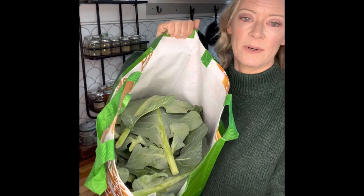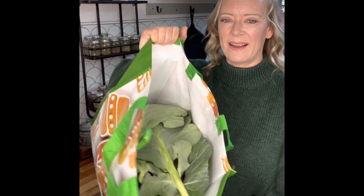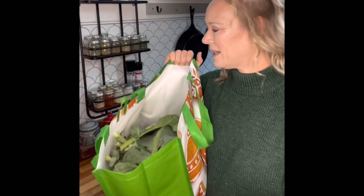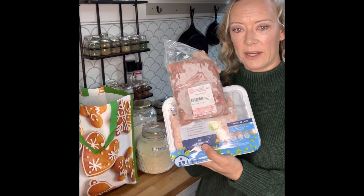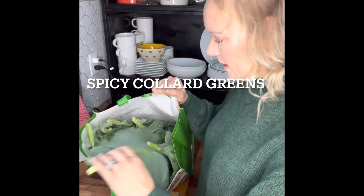Next up I have a massive bag of collard greens from my neighbor — they are wonderful farmers who grow tomatoes and collard greens every year. They let me come pick a bag full, and they gave these to us as a little New Year's generosity. We're going to cook these up today, along with a duck and chicken meatloaf, and then we'll make a gluten-free skillet cornbread.